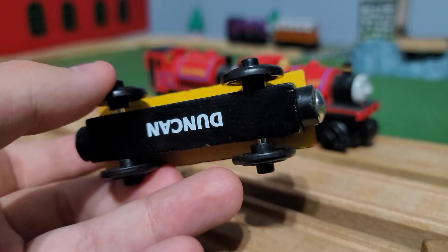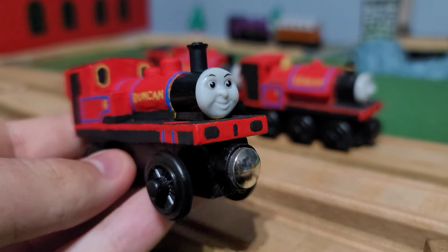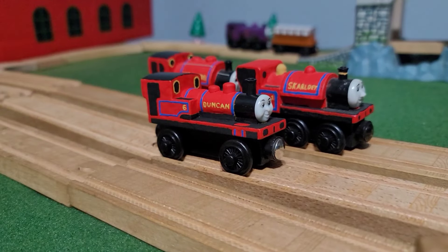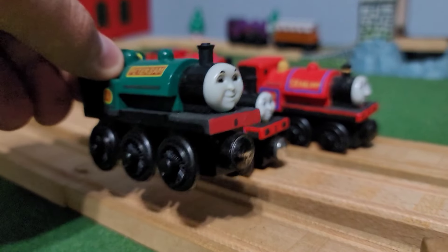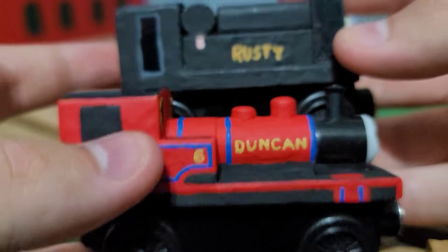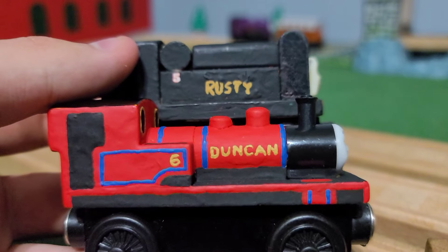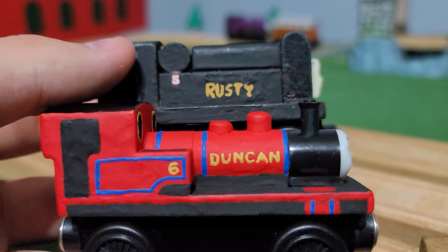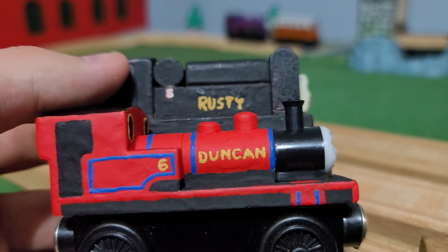Out of all these, Duncan's easily my favorite custom — not really because he's the newest, but it's just something about the red paint that makes him stick out more. Same with Sir Handel. Yellow Duncan is nostalgic because of the TV series, but the red just works. That's kind of why I don't have a red Peter Sam — I intended to get one and just never did. And going by what I was saying about the name writing — the difference is incredible. I probably wasn't using wires for Rusty, so that explains it. I love it.